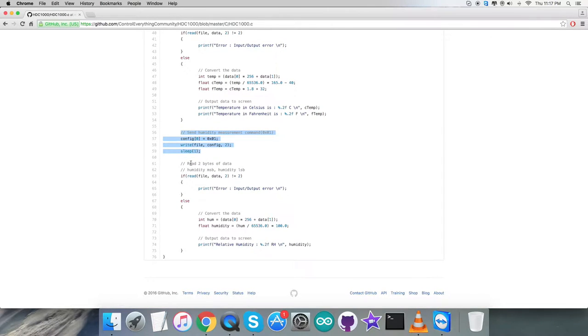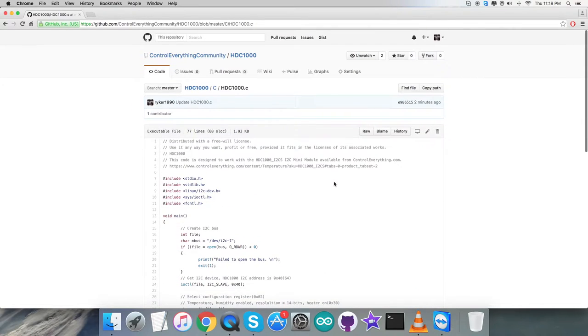Coming to the second part, we send a humidity measurement command, which is 0x01, and we read two bytes of humidity data. The conversion of the data for humidity follows the formula from the datasheet for the HDC1000. At the very end of the code we have the output data on screen, which is the relative humidity in percentage RH. This is how the code looks — now let's see how it works.